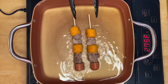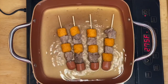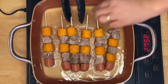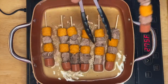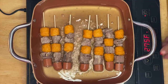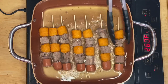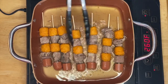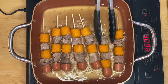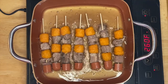Oh, beautiful! We'll just fry them for a couple of minutes. See how nice and beautiful that is — I love the combinations of colors and flavor. We don't need to over-fry them because we don't want them to burn or dry out the meat. Just fry them for a couple of minutes and that's all we have to do.